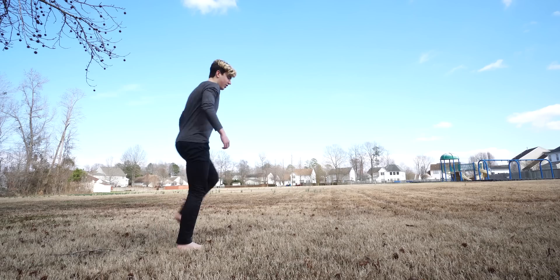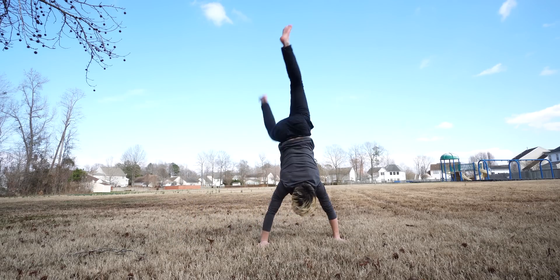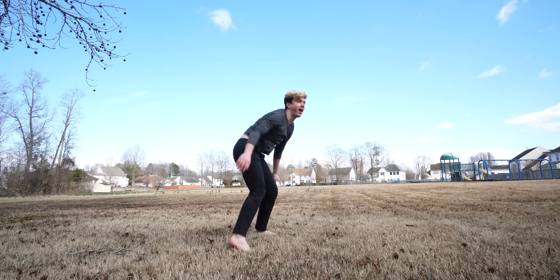You guys ready to see the worst handstand in the history of handstands? Alright, that works. I was gonna try to get three shots, but it's cold and it's wet and I need to get this video up. So we're gonna head back home and start editing this footage.